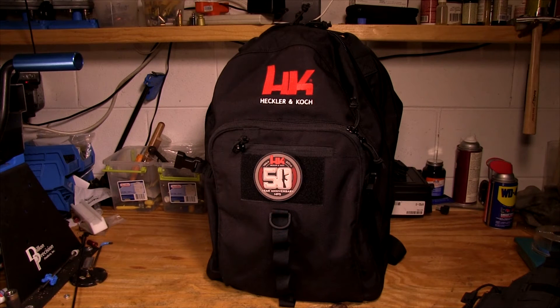Hey everyone, it's Eric with FirearmTutorials.com, and today we're gonna look at the HK Griff bag that was recently added to the HK web shop. A lot of things come and go from the web shop. This is one of the newer arrivals and it's a pretty nice bag, so I'll give you guys a look at it if you're wondering if it's worth the money or thinking about picking it up — hopefully this will be informative.